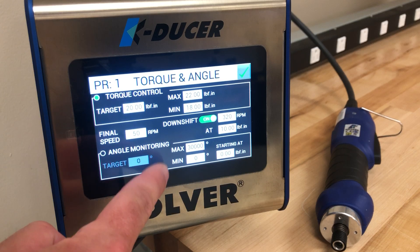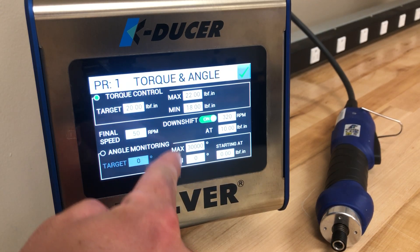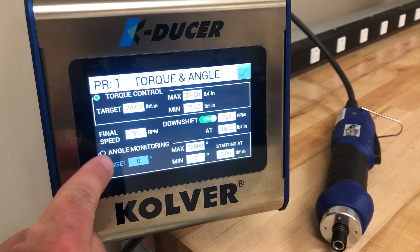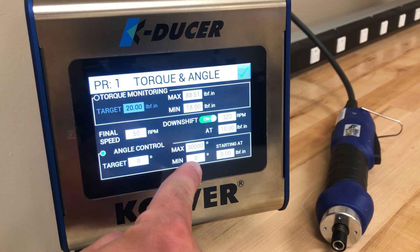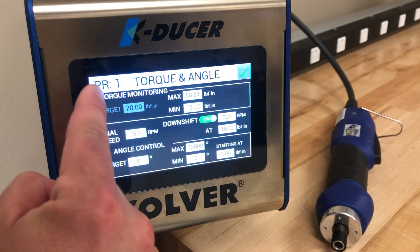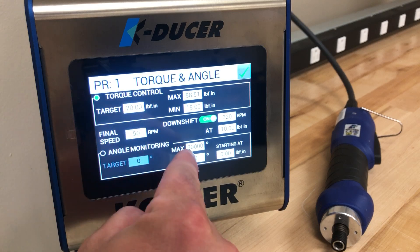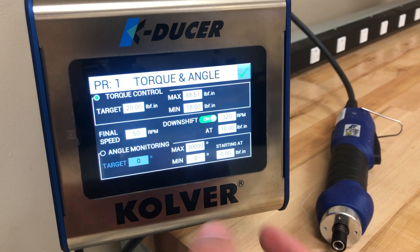If you have angle specifications for the application they can be entered here as a judgment, or also as angle control only, which would run to an angle and then judge the torque afterward. Here we will run the driver to a torque and you have the option to judge the angle after.